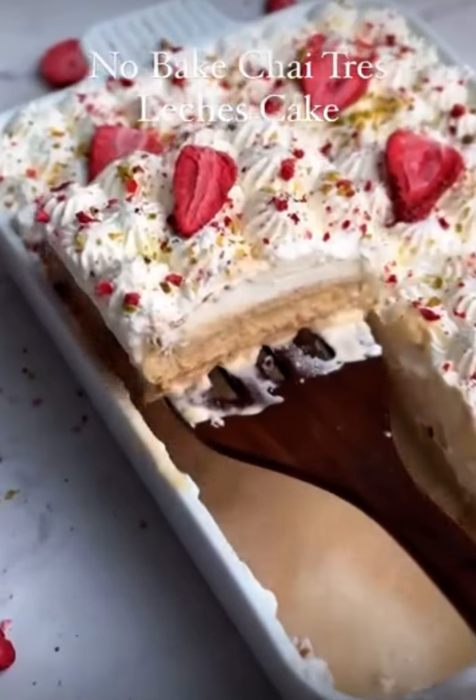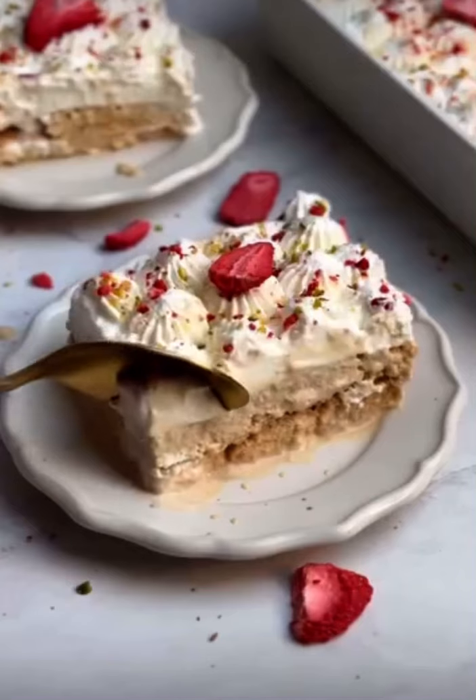This no-bake chai tres leches cake takes only seven ingredients and 15 minutes of work, and is one of the yummiest desserts you can make for Eid.